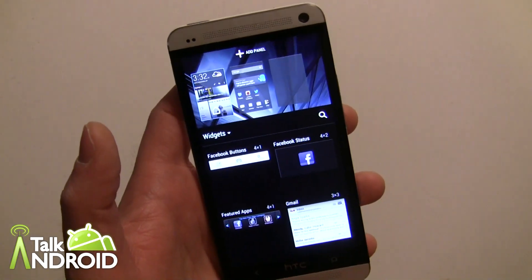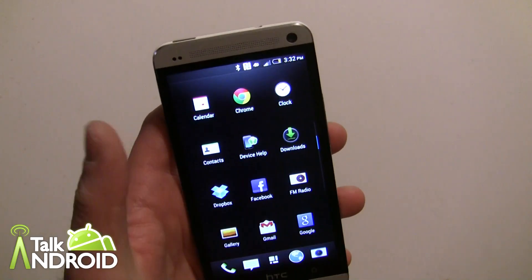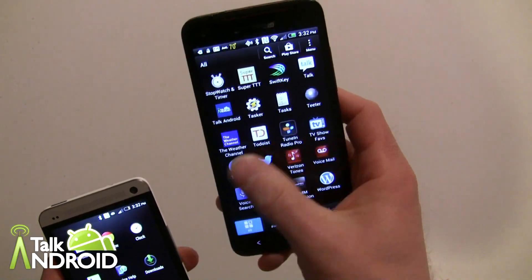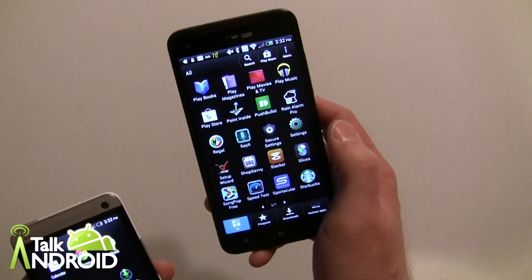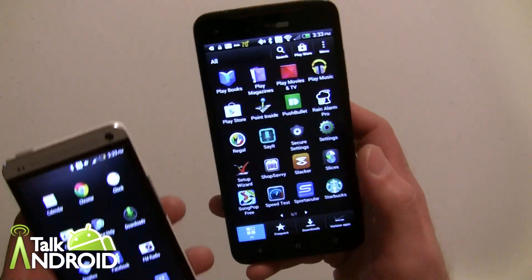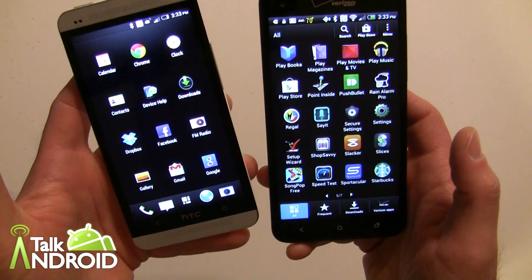Now let's look at the app drawer. They've completely changed it — it now moves vertically and the default is only three icons across. With Sense 4 and 4+, the launcher moved left to right, similar to stock Android. Most Android devices are now moving in that vertical fashion. You'll also notice a slightly different look — there are four icons on the bottom dock on the main screen, and that dock is now actually part of the app launcher.